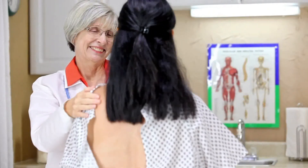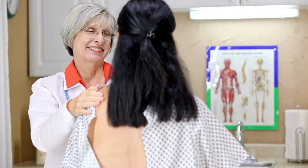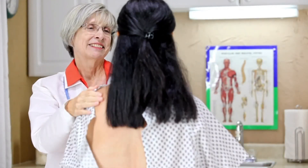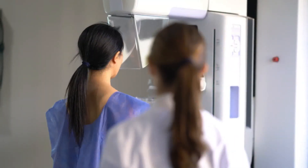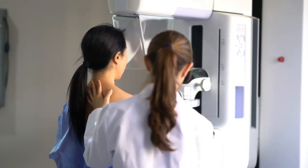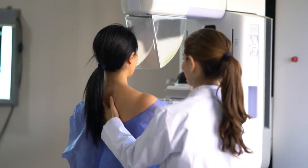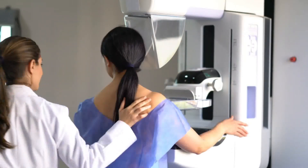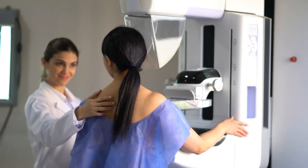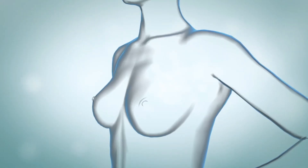For a screening mammogram, you'll be shown to a private area and you'll remove your clothes from the waist up. A soft cape will be provided for you to wear. Next, you'll go to a room where you'll meet a technician who will take your mammogram. The technician will help you place one breast on a plastic x-ray shelf, which you sit or stand up against. She may ask you to hold onto a handle or turn your body slightly, so your breast is positioned just right.